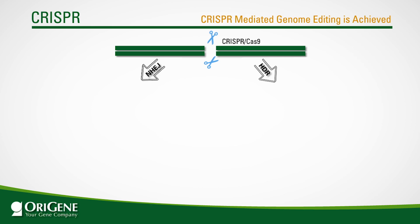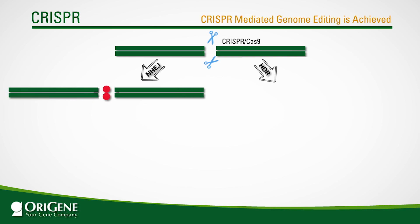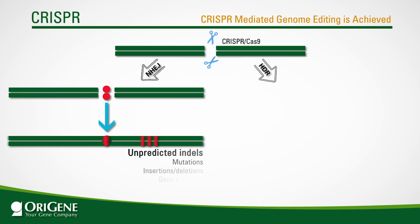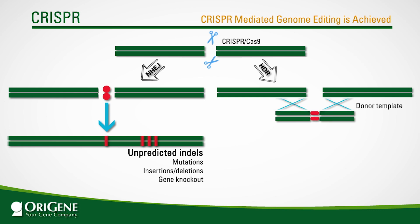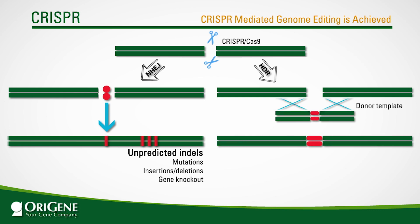With non-homologous end-joining, the ends of the double-strand breaks are simply reconnected together. This process is highly error-prone, introducing mutations, insertions, and deletions, and in many cases resulting in gene knockout. Homology-directed repair, on the other hand, utilizes a repair template where desired changes are flanked by left and right homologous sequences. Through homologous recombination, the desired changes are incorporated into the genome.